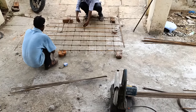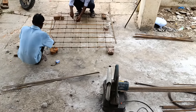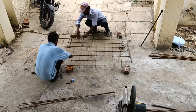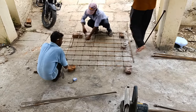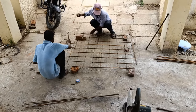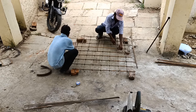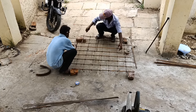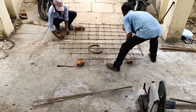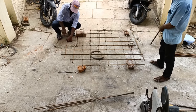Hello friends, welcome back to my channel. Today we're going to see how we place our column on a PCC bed. First you can see this mesh — how these people are preparing it by taking 10mm rods in one direction and another direction also 10mm. The dimension of this mesh is usually made square, because in both sides the load is transferring, so we prefer square.